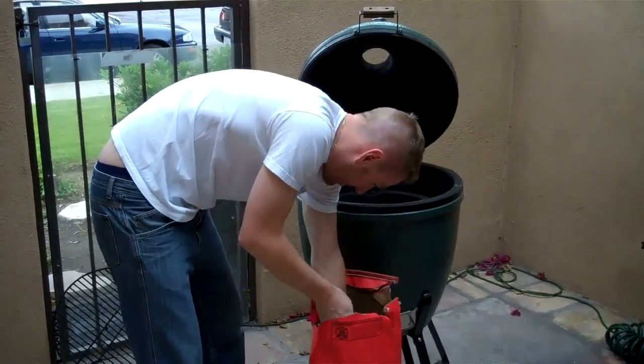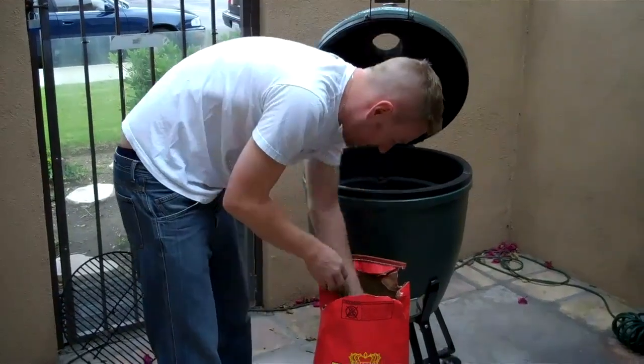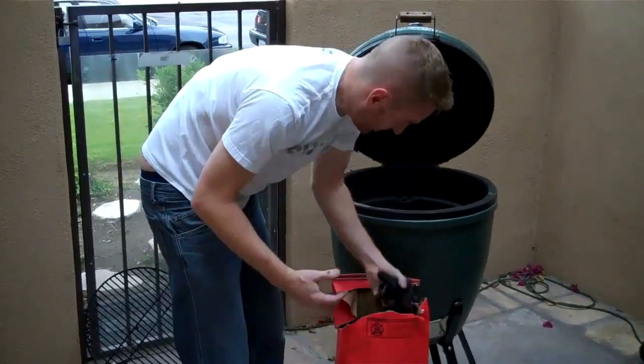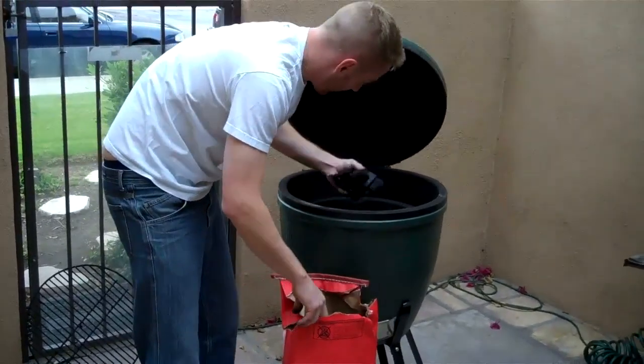Kind of dig around in the bag to get some of the better pieces out. As you get closer to the top, it's okay to go ahead and use the smaller ones — it's not as big of a deal. But those little pieces get down there and they block out the vents and the holes, and you really can't get a good fire going. You can't have good airflow.